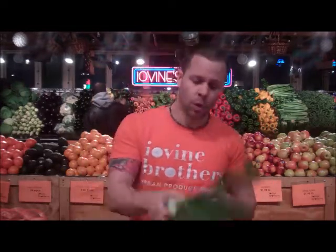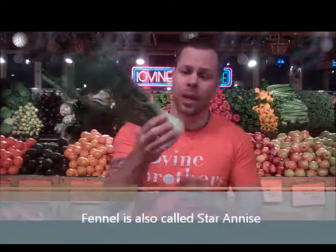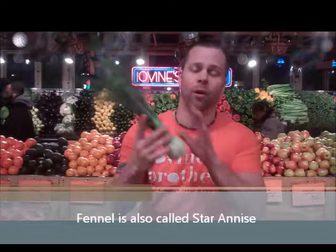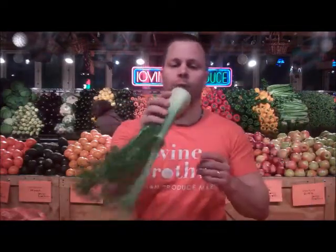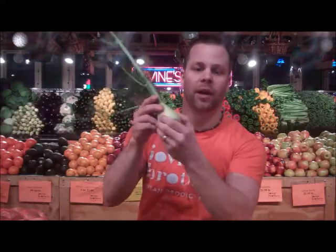I'm over here at iVine Brothers Produce. I want to show you the ingredients — the produce ingredients — and what you're looking for when you pick them. The first ingredient is fennel. Fennel is wonderful. It has a sweet, licorice-type flavor, and the entire fennel is edible, so don't think you have to throw away the greens. What you're looking for is a nice, full bulb — no brown, nice and firm.